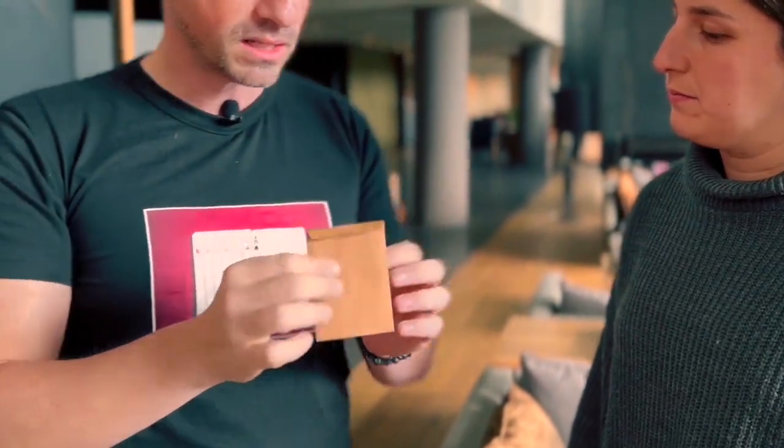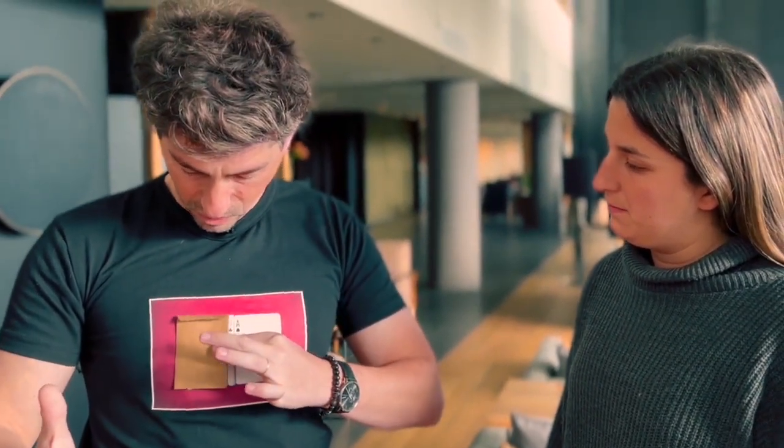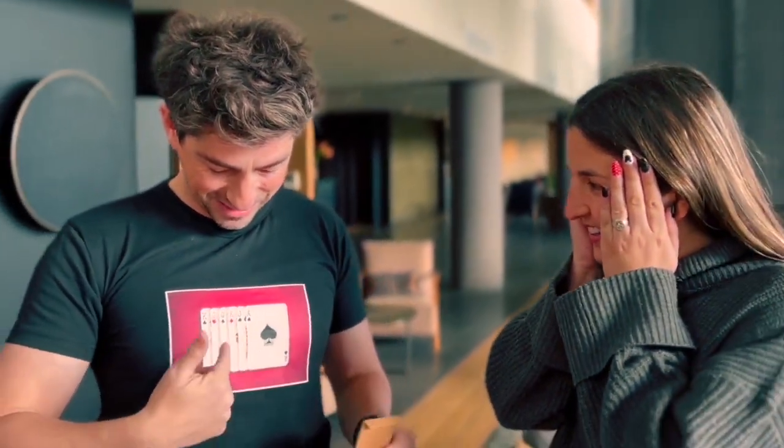Here I have seven printed cards on my t-shirt. Now you have to think of one of them. Look at this — here I have an envelope. If I pass the envelope over the printed cards, now one card has disappeared. Now there are only six cards.